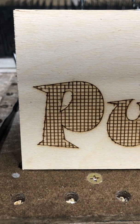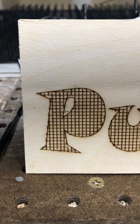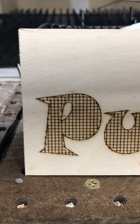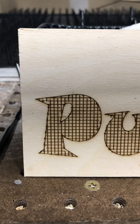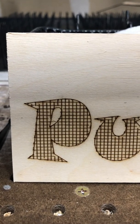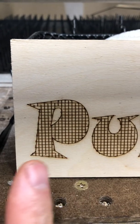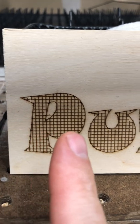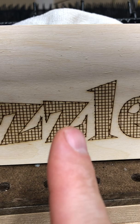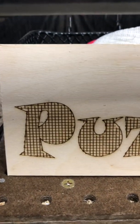I wanted to talk about how Marlin treats the G-code queue and what effect it has on using a laser. In this case I'm using a CO2 laser, which is essentially instant on and off. But when Marlin processes code such as this crosshatch pattern, you can see broken lines near the top and on the edges where lines go a little too far.